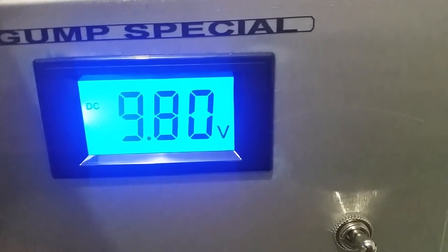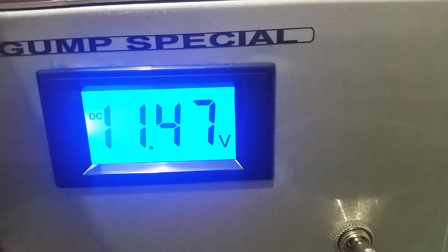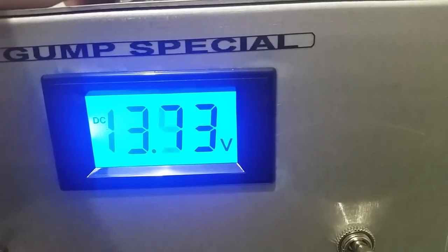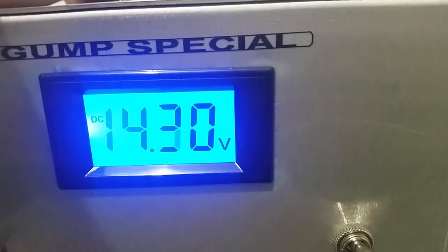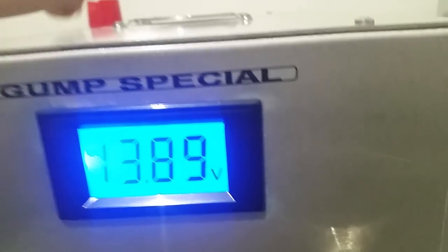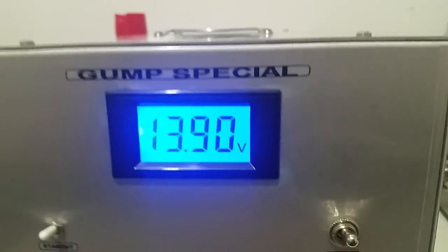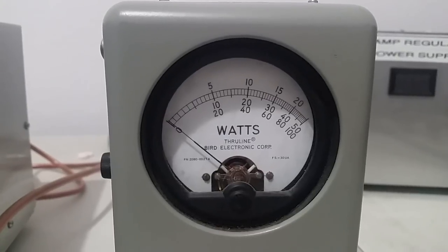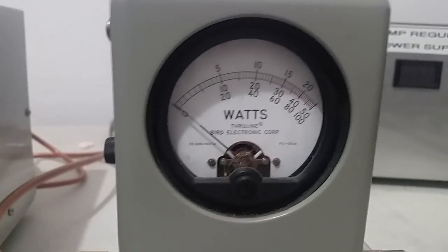Let's roll it on up to around 13.8 or so — we went a little high, 13.90, that'll do. We're still on peak, let's key her up. We were doing 140 watts peak at 8 to 8.5 volts, so let's see what we're doing here.